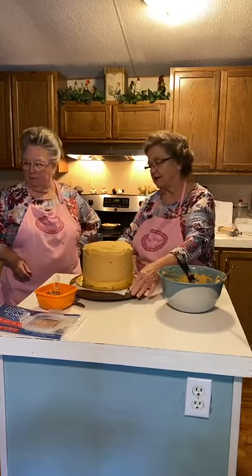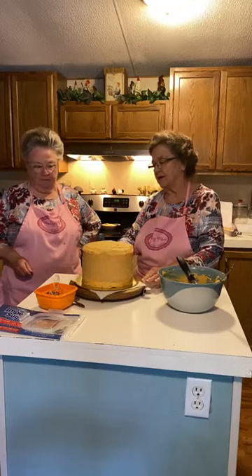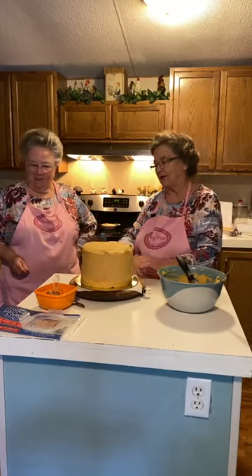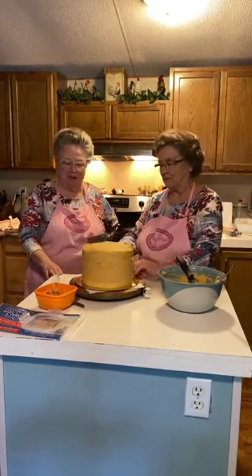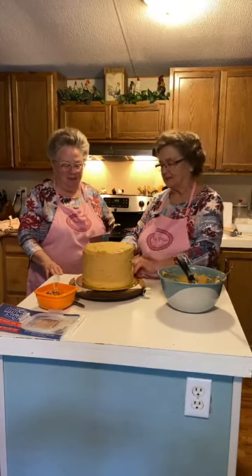Sherry McKnight-Witt is catching a live for her first time and she says she loves you guys. Oh! Well hi, Sherry. Thank you so much for watching us. We hope you'll share us with your friends and continue to watch us.